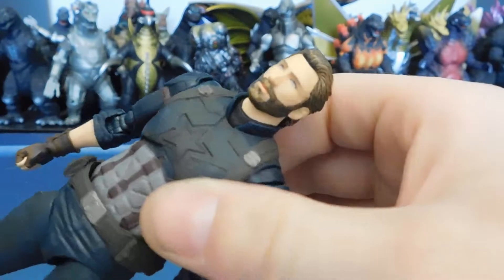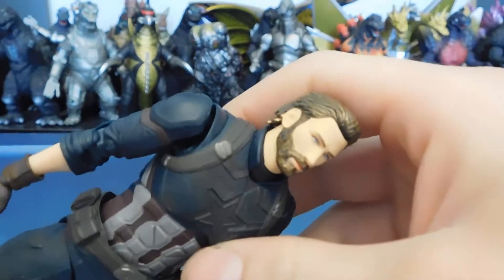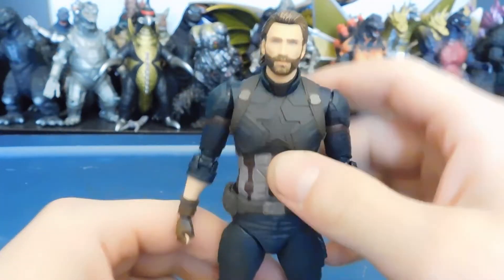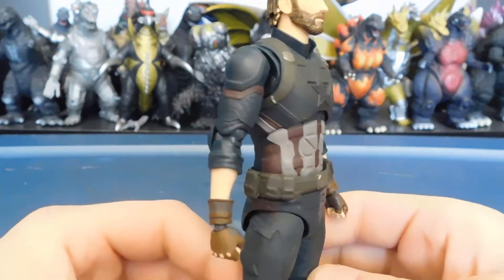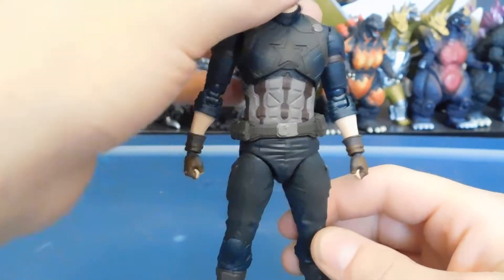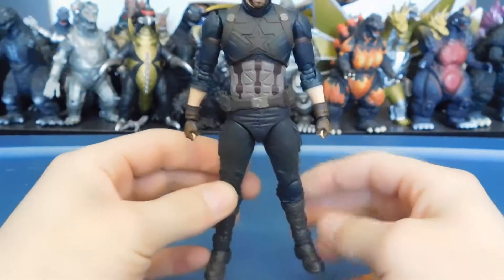It's not as bad as Episode One Obi-Wan in my opinion, so it does work. The face is just right — he's got a blank stare, because, well, it's Figuarts, gotta have a blank stare. The armor and body mold proportions look great.